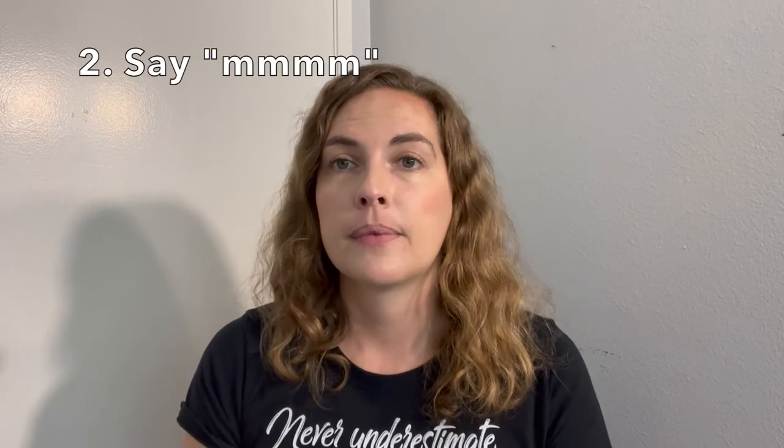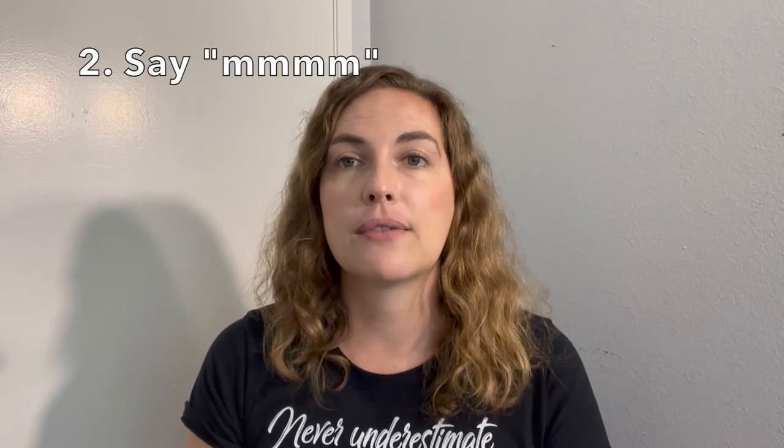Let's start at the very beginning of how to form an embouchure for the French horn. Step one: wet your lips, because if your lips aren't wet you're just not going to get the buzz you need. Then we're going to say 'mmm' — that nice M sound, like you had something really yummy to eat. And next we're going to say 'PU,' like something gross you just smelled.